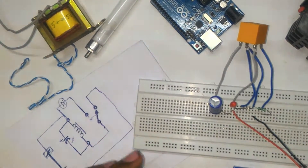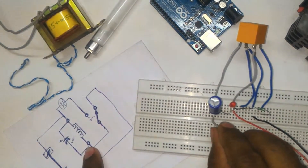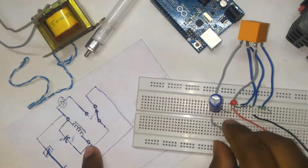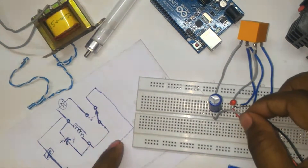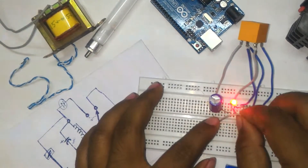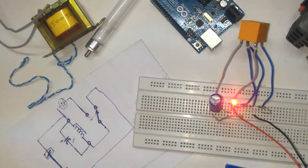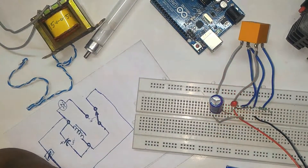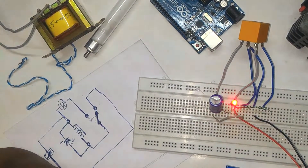Now connect the negative pin of the capacitor to the common pin. You can see our LED starts glowing. If you like this video please subscribe to my YouTube channel, share with your friends, and give a thumbs up.